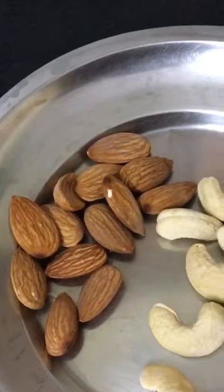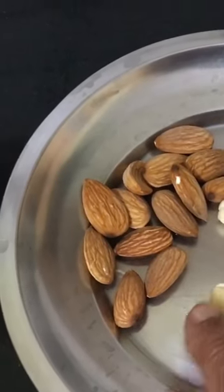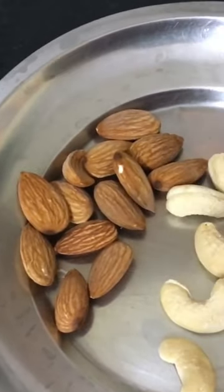I will cut it into 10 pieces. Again, the rice is cut — we will cut the rice and cut it into a bowl.